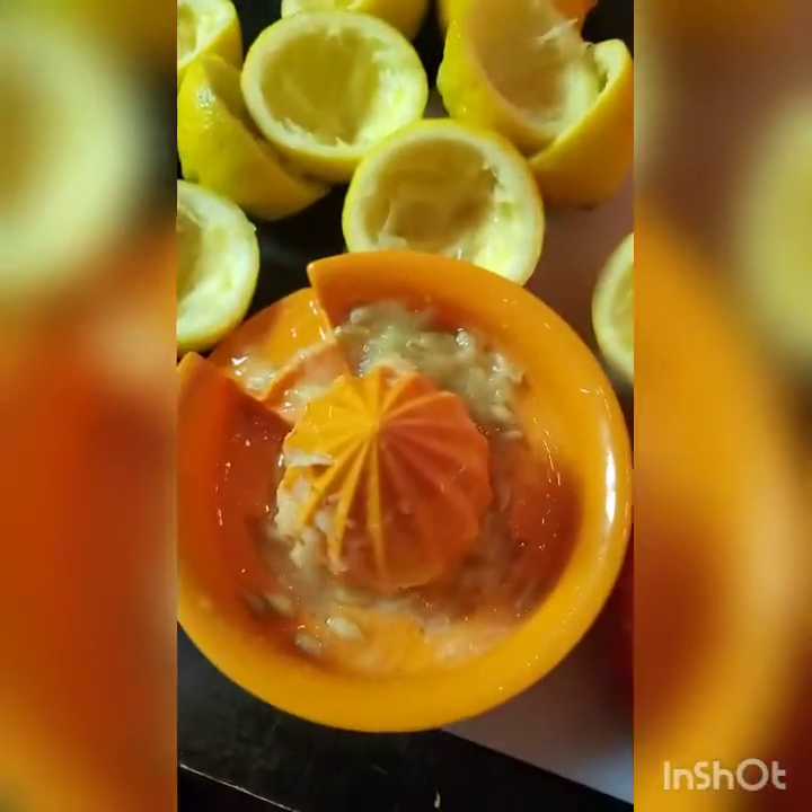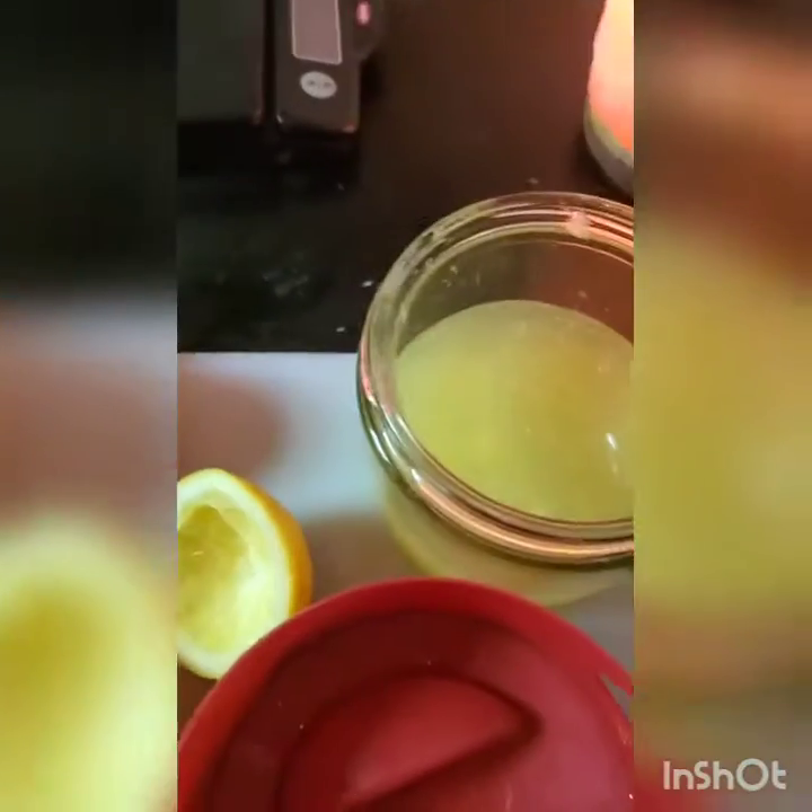You can squeeze them on your own if you need to, even if you don't have a strainer. I'm going to pour this into a pitcher and add water until it's a light yellow color.